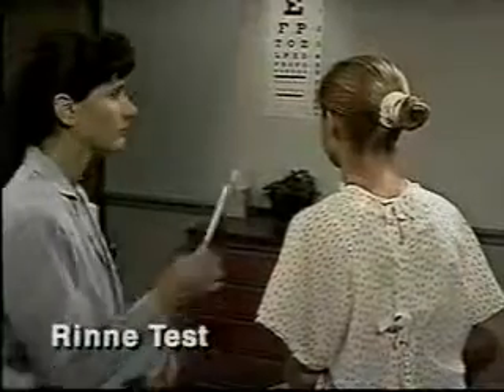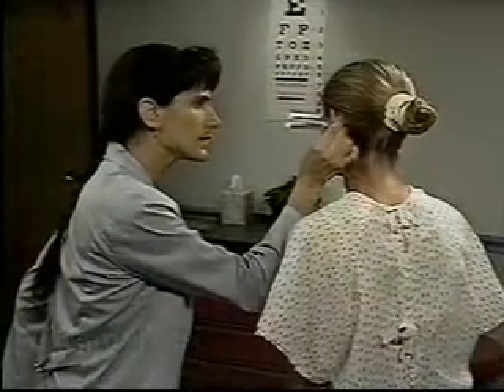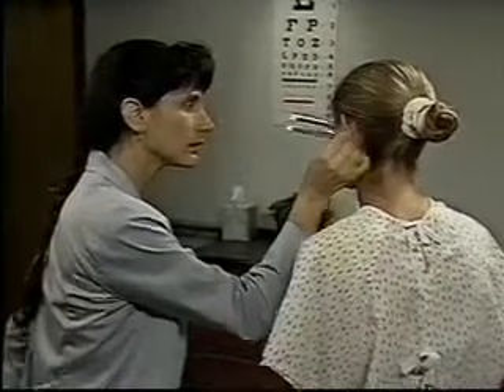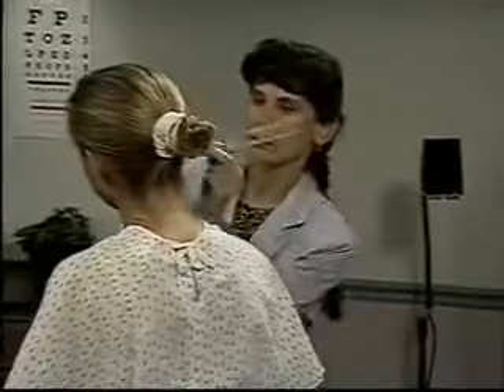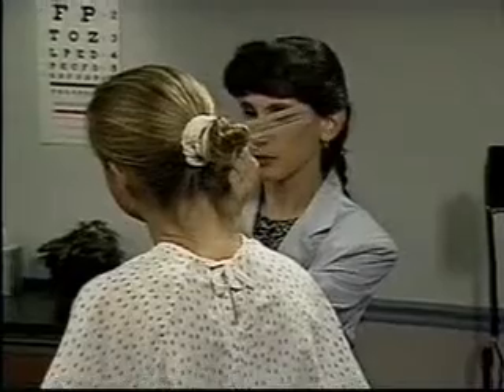To do the Rinne test, place a lightly vibrating tuning fork on the mastoid bone behind the ear. When the patient indicates that the sound is no longer heard, quickly place the vibrating fork close to the ear canal. Normally the patient can hear vibration longer through air than through bone. Repeat the test on the other ear. Tell me when it stops.